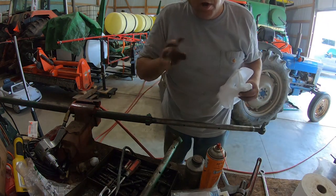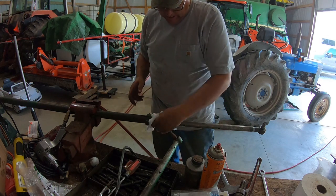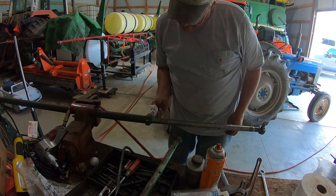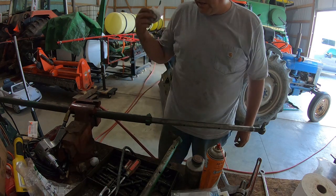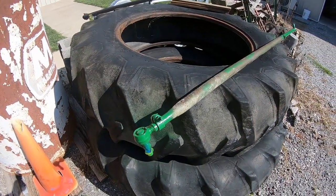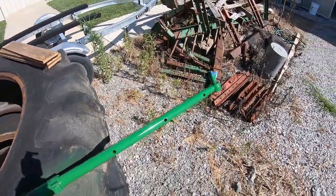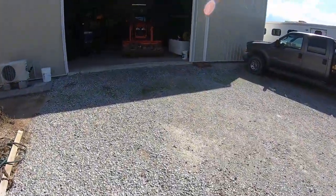Because John Deere don't believe in painting any of their parts anymore today, we're going to get the John Deere paint out and we'll paint this. So I'll have to get that cleaned up — we're going to do that real quick while that other stuff's soaking. Here's my paint booth — the old tire off the 1086, duals. For whatever reason, John Deere don't want to waste paint — still charging an arm and a leg for the part.